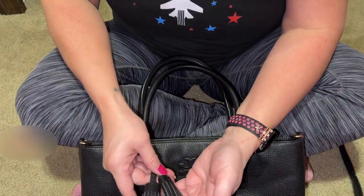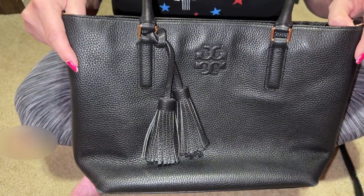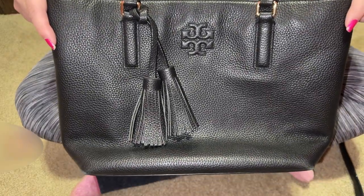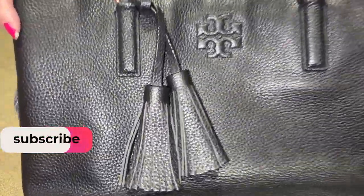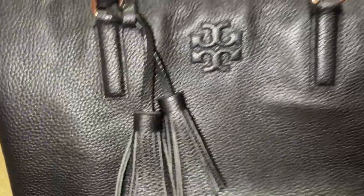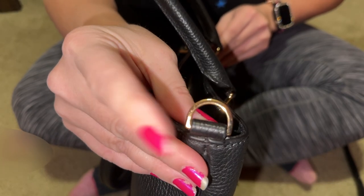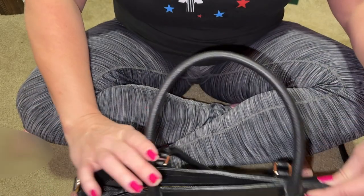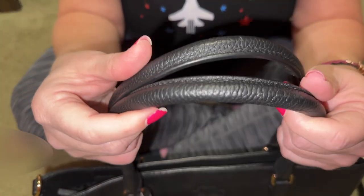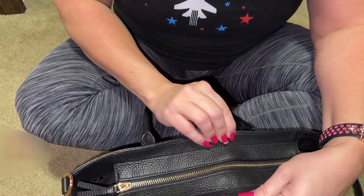It is called the Tory Burch Small Thea Convertible Tote. It's in this gorgeous black pebbled leather with double tassels that you can take off. It has detachable straps — I'll show you that in a minute. It has double rolled handles right here, and these handles are in perfect shape.